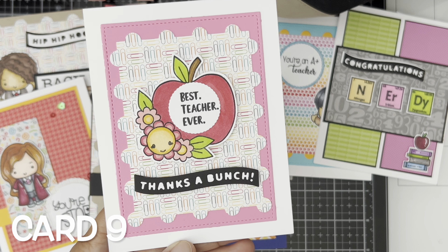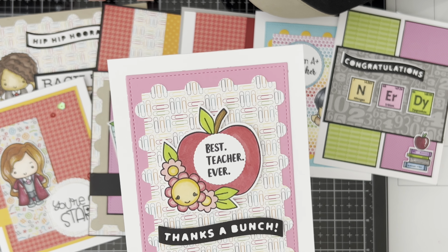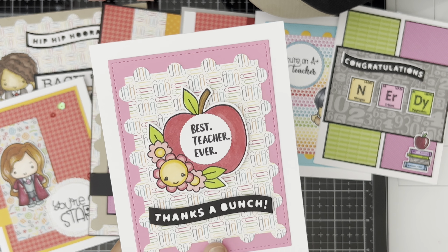Card number nine — I think this is one of my favorites. This one and this one are my favorites too. This last one is for the teacher.